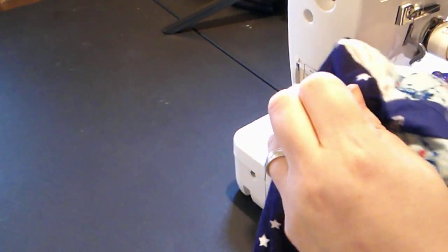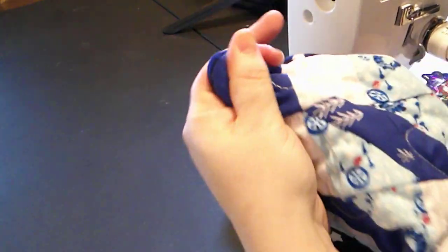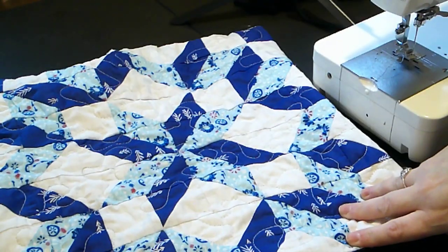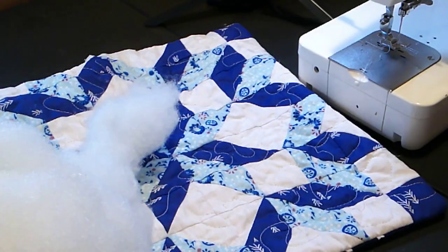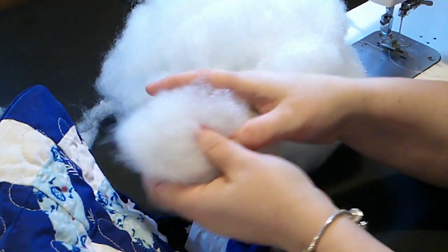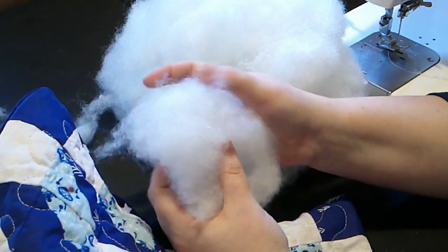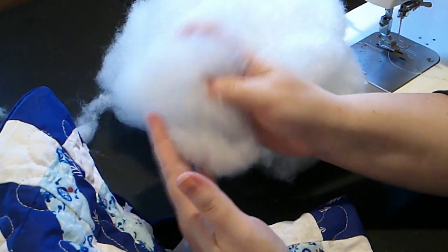I'm just pushing my finger into the corner from the other side — like that. There's an empty pillow; it needs a lot of stuffing. In some places this is called wadding, in some places stuffing, in some places polyfill or fiberfill. You put it in by the handful until you're satisfied with how bulky your pillow is.